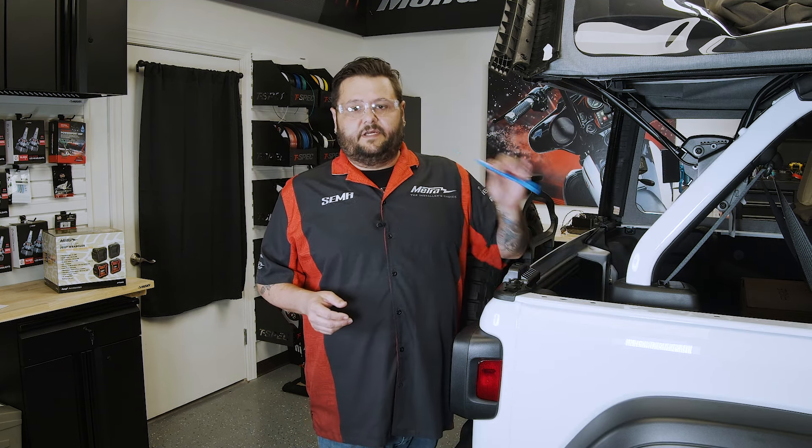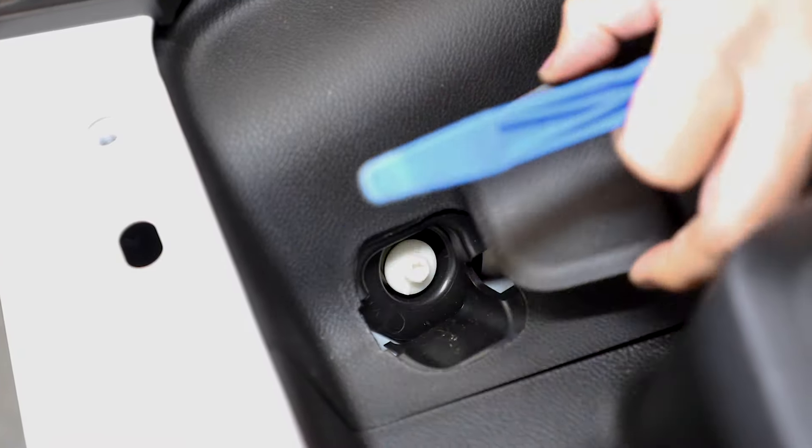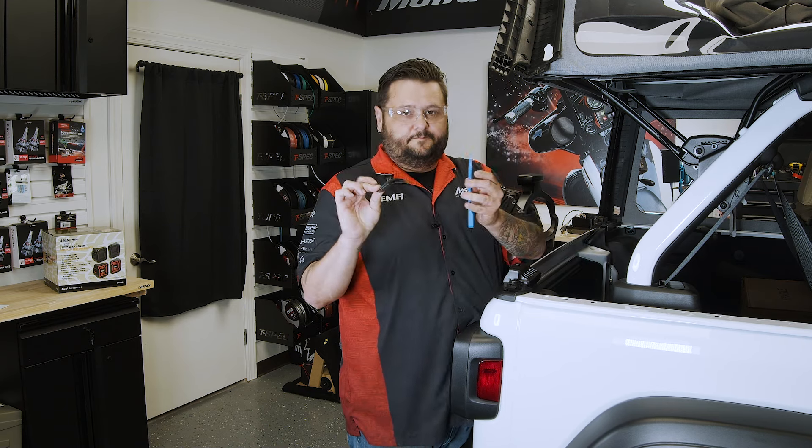To start the install, we're going to take our favorite pry tool and dive in. There's a little plastic cap that comes right off — that's all you need it for.